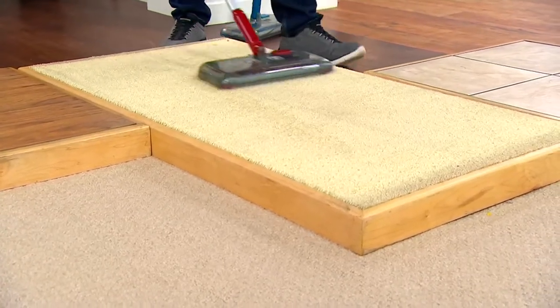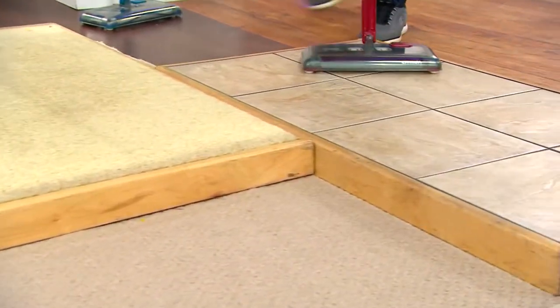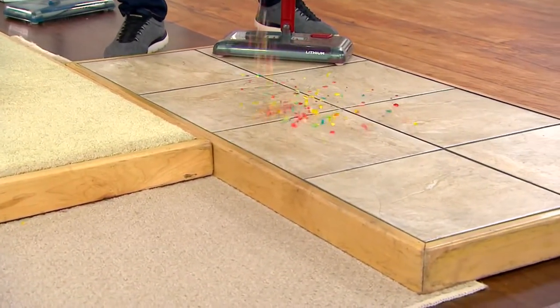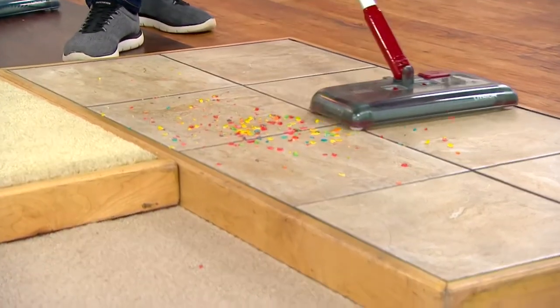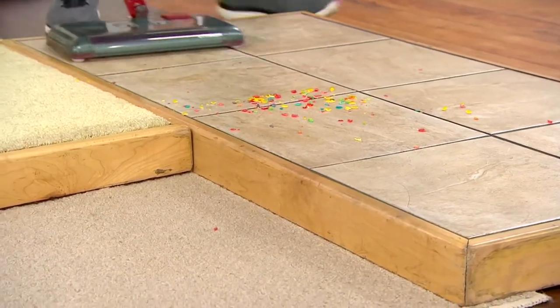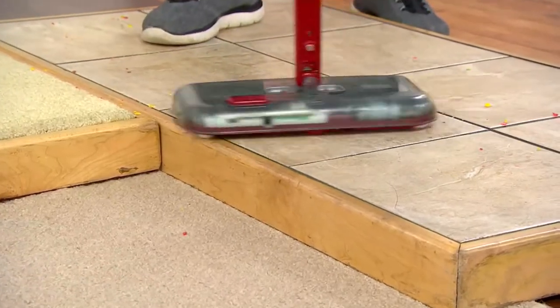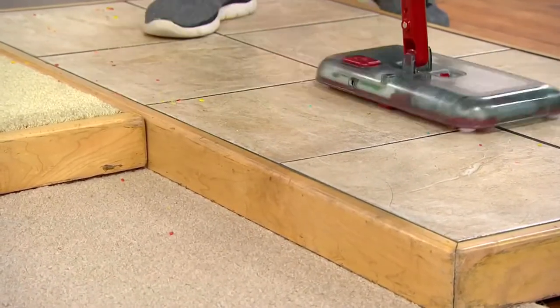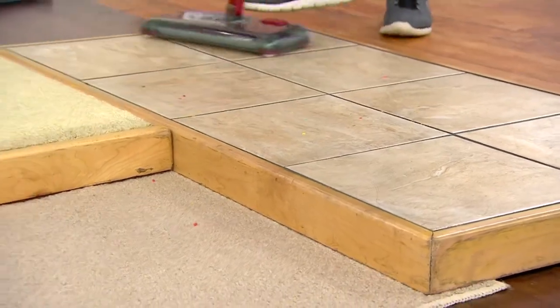Then it moves over here and transitions onto the tile floor, picking up not only forward but side to side as well. So you can transition easily between your hard surfaces and your carpeted surfaces, picking up 360 degrees — simple, fast, easy, lightweight, rechargeable, and cordless. Over 2,000 orders placed. This price goes up at the end of the day today.